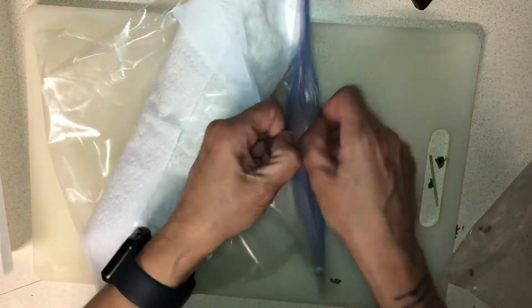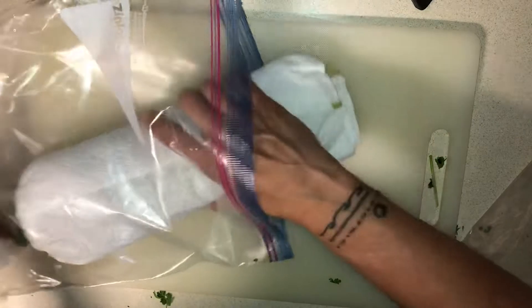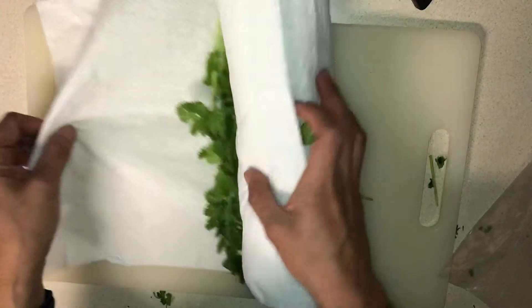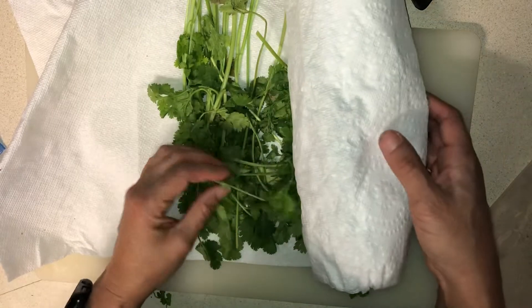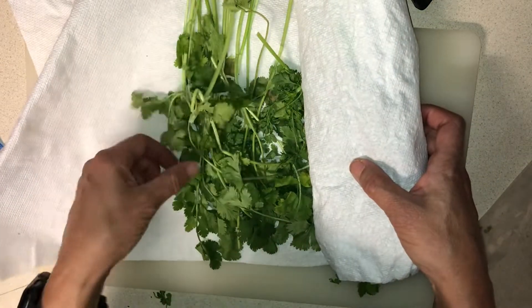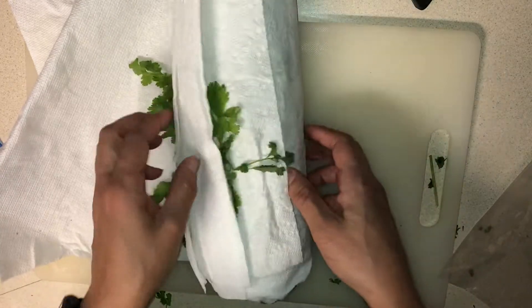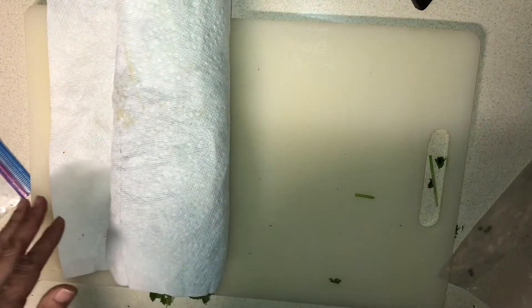You can see it's absorbed some of the moisture, but the leaves are still pretty fresh — fresher than if I would have kept it in water. Hope it helps! So far it's been working great for me.